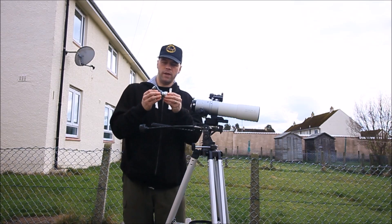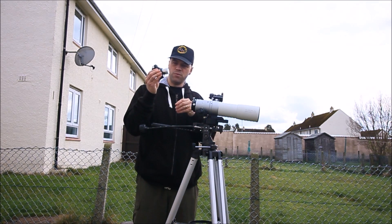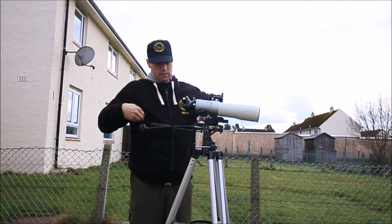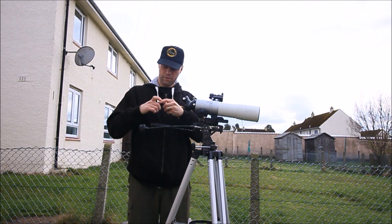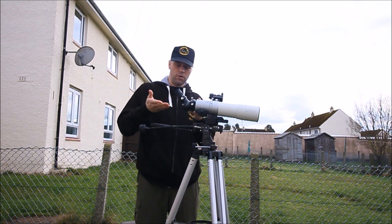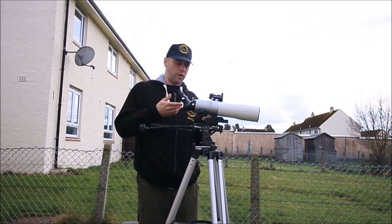Now, the main problem with a lot of cheap prisms or erecting mirrors out there is that you tend to lose a bit of light as it passes through the prism. What this device will do is simply connect in here like so. We'll change it for a good standard 25mm eyepiece, like so. And that's it — now you just basically focus the image. So you've got yourself a decent little spotting scope which you can use for a variety of things. In other words, it will increase the use of that telescope.